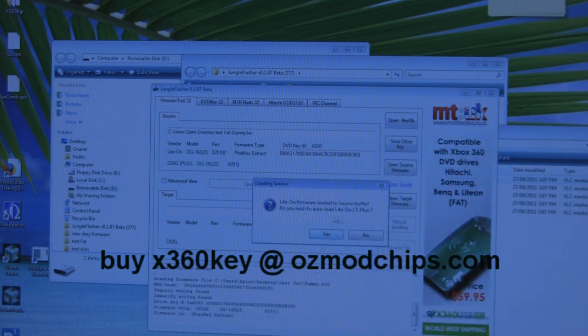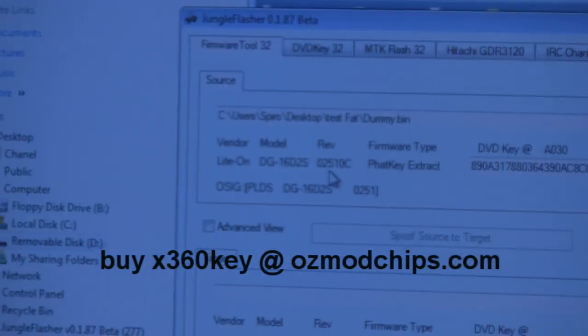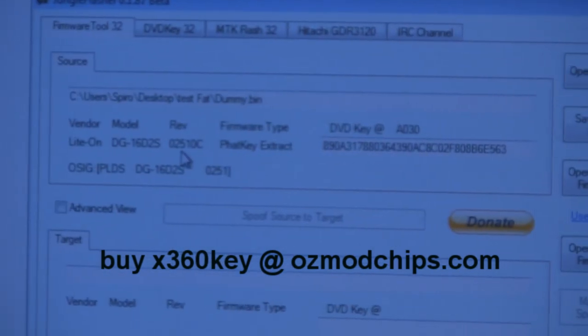It's going to ask if you want to auto-load Liteon LT Plus software — select No. An important thing to note: many drives were updated with Microsoft's 1.3 update. If you have an old dump, you still need to spoof it to the new firmware. Make sure your console is on the latest firmware before doing all this — you want to be emulating the new firmware, not an old one.